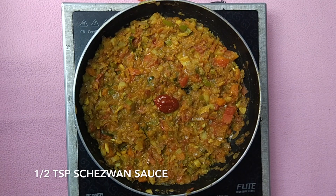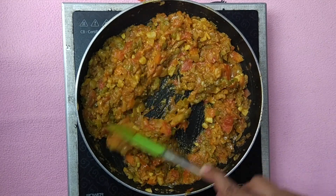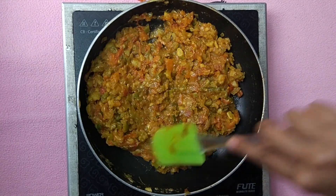To this add half a teaspoon of schezwan sauce. If you don't have schezwan sauce you can skip this step, but it really adds a nice flavor to the dish.